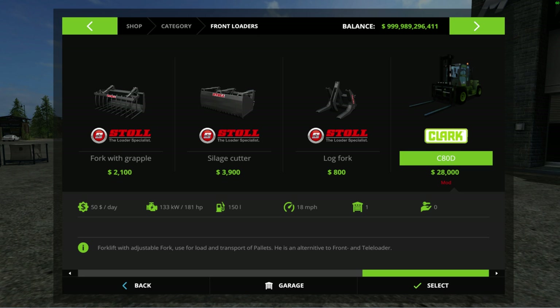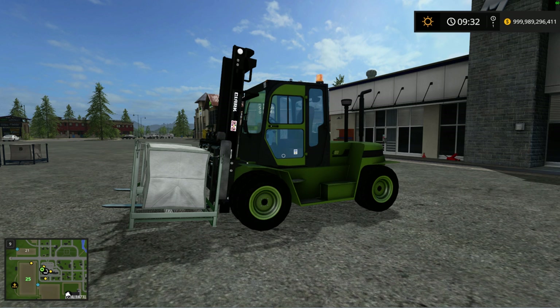What is up guys, it is your boy John here from Puma Plow with another mod review. Today we have the Clark C80D, it is a forklift. I've been looking for a forklift mod for a little while and came across the Clark — words are hard sometimes — so let's take a look at it.